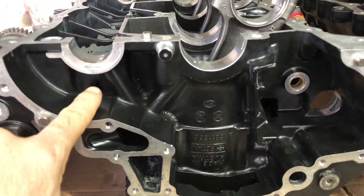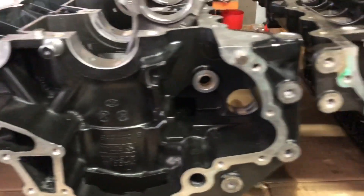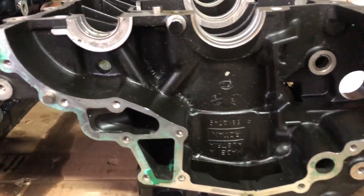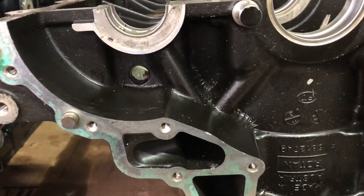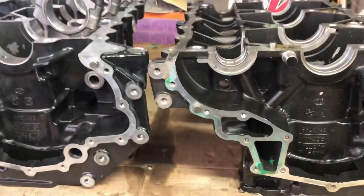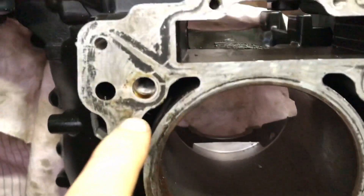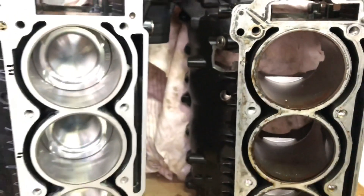then you need to do two things. You need to drill a hole right there, as seen on this 2006 and upwards Sidhu Vortek engine block. It's a 13 millimeter hole to adapt for the new breathing system, and you need to pull out the oil jet as such, and then the system will work perfectly.